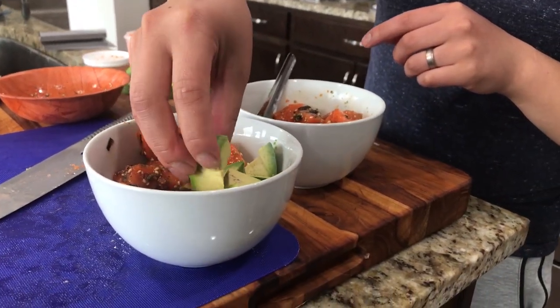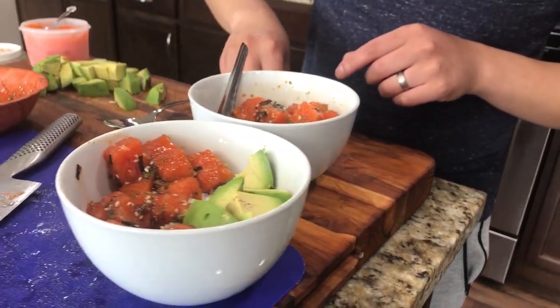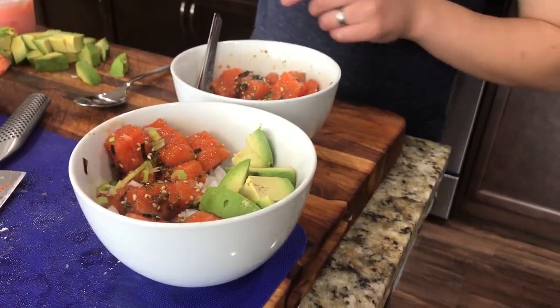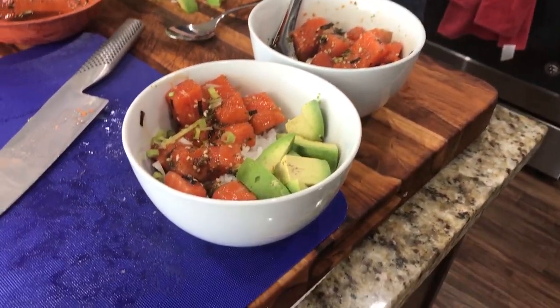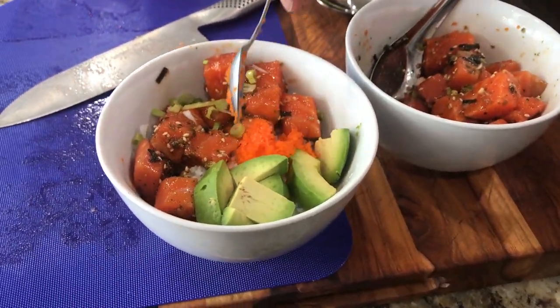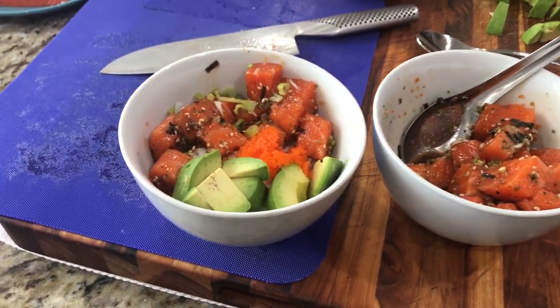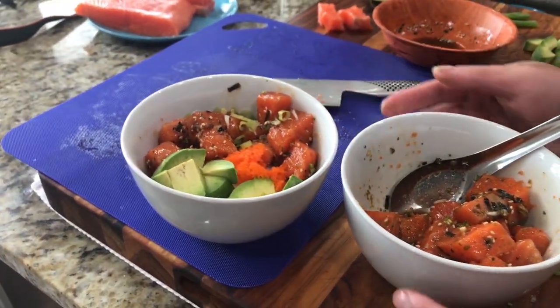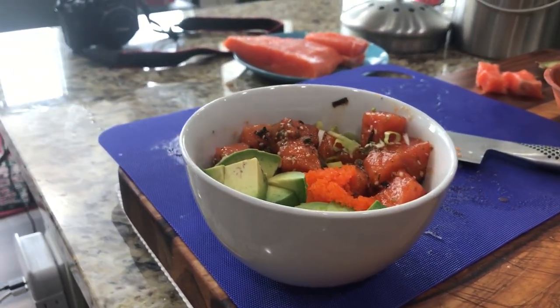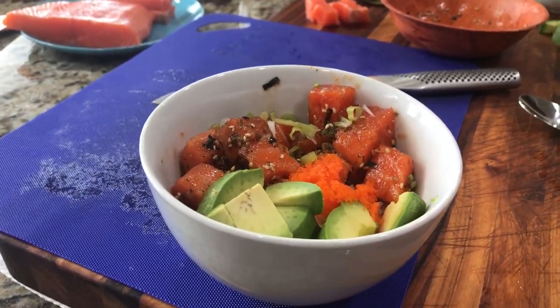Hey guys, thanks for joining us back at the Chow House. If you've been following us along recently, I had my chef buddy Yang from YouTube channel Peaceful Dinner over, and we did a fishy collaboration filmed at my place. He broke down like four whole fish, including this beautiful salmon. We had a few drinks, had a good time, and now the product of that, we'll be showing you how to make a very tasty salmon poke bowl.